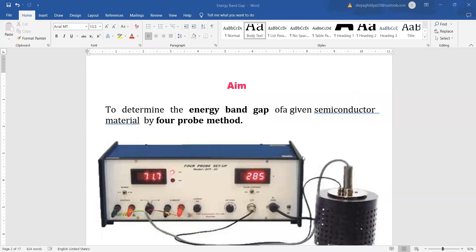Hello students, welcome. Today we will be discussing the experiment of energy band gap of a given semiconductor material by the 4-probe method.